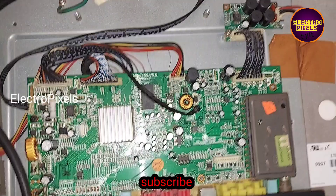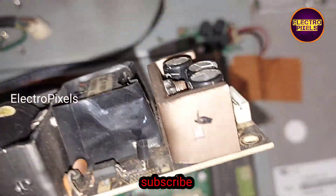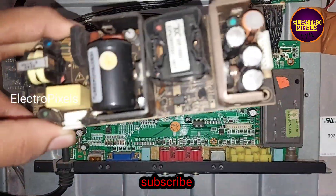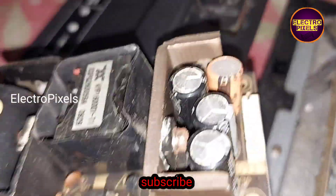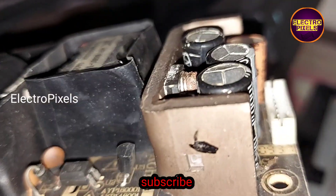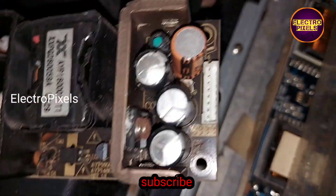This is a 24-inch Unida LCD TV. The fault is a red light blinking issue. While opening the back cover of the TV, we found that the capacitors of the SMPS power supply board are faulty. The top portion of these capacitors are bulged out, which means these are faulty capacitors.